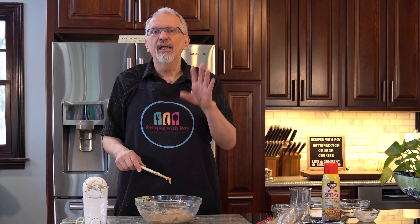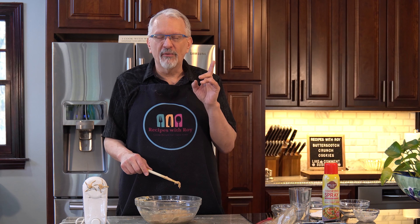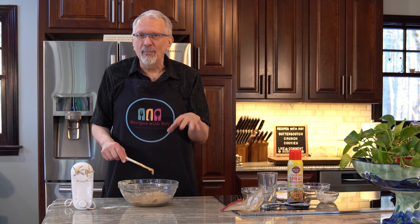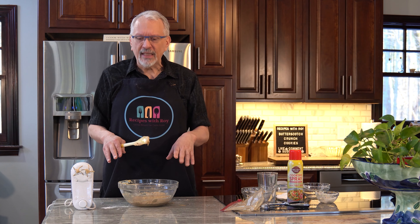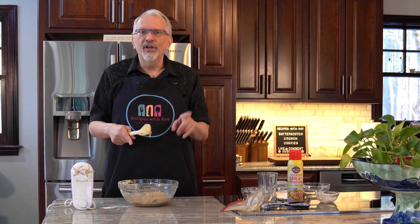As you can see, this dough is a little more like a batter falling off the spoon, but that's fine. What we're going to do now is put this in the refrigerator for at least half an hour and let that set up. The Skinny Kitchen recipe had you put it in the freezer, but I don't trust my memory and I found that half an hour in the fridge was enough to firm this up.